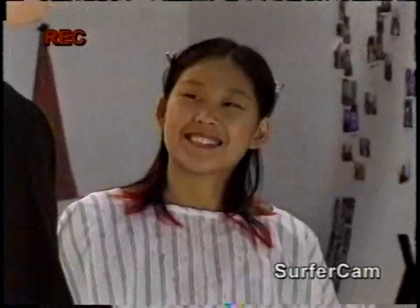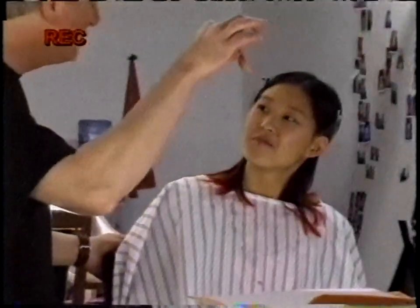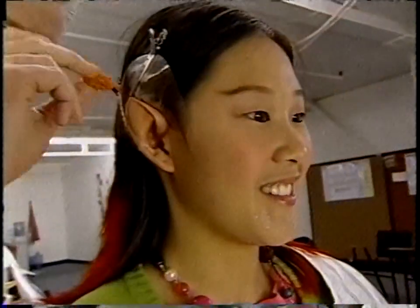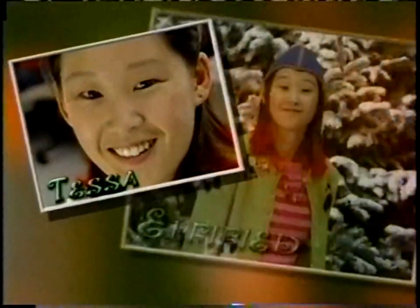Well, Tessa, since you weren't born an elf, we're gonna have to do a little transformation on you. Your ears aren't pointed, so I'm gonna use these foam latex appliances — this will give you at least the appearance of an elf. It'll be done before you know it. Nice thing about this glue is it dries very quickly, so that ear's on and done. Now we'll put on the other ear. Then Bride painted the ears with makeup to match my skin color, added a couple of other elfish touches. You have just been elfified.